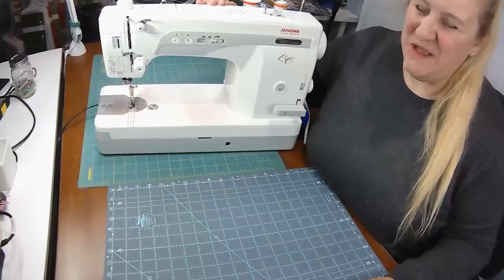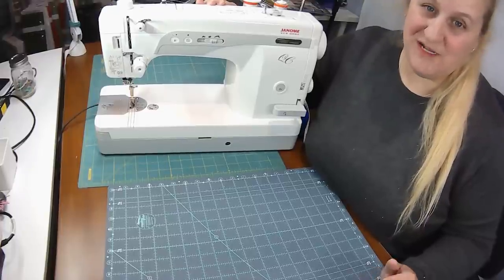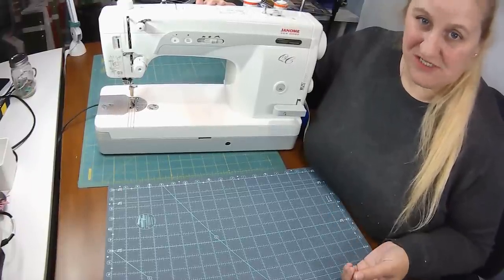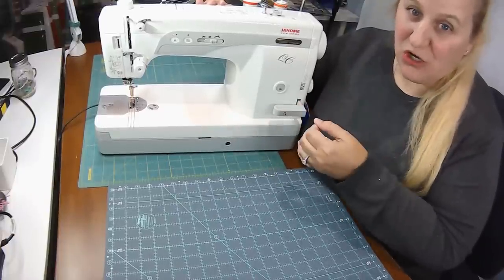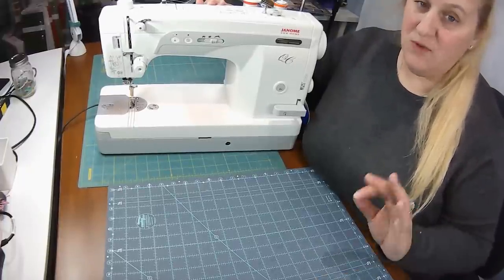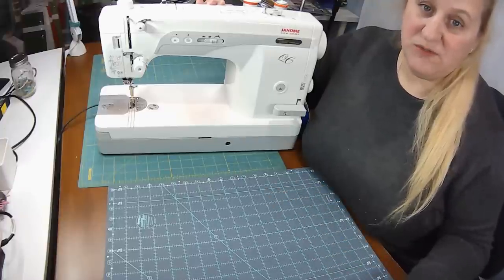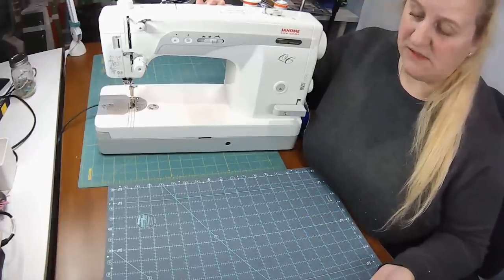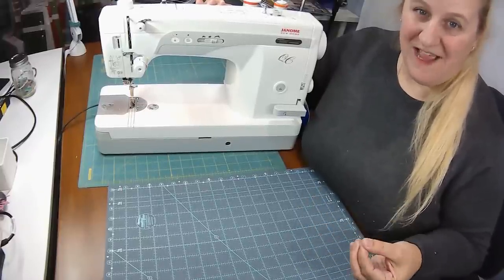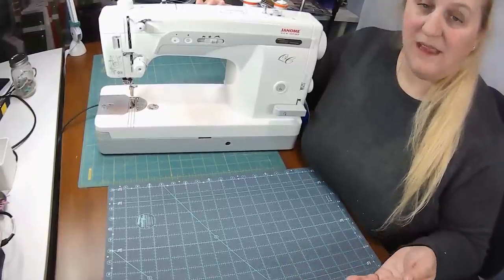Okay, so my number one tip for time saving and super accurate quilt blocks is to have a good machine that you really understand. My sewing machine is my baby — I love her. I recommend to any quilter out there, if you can afford it, because I know everybody's budget is different, that you look into getting a straight stitch machine. If all you do is quilt, you don't need a machine with all the fancy bells and whistles. If you want to get things done quickly, as many of you have asked how I do it, I recommend a straight stitch machine.